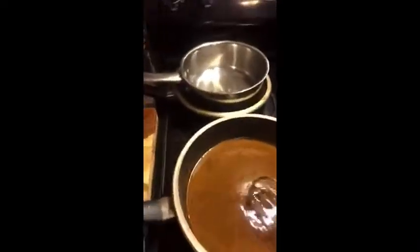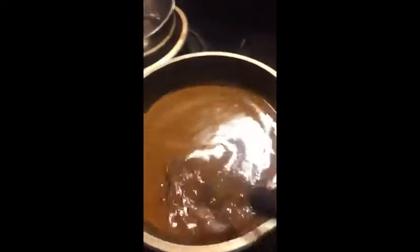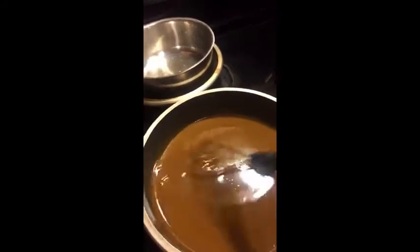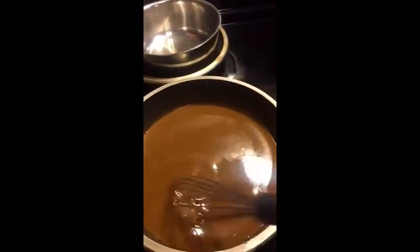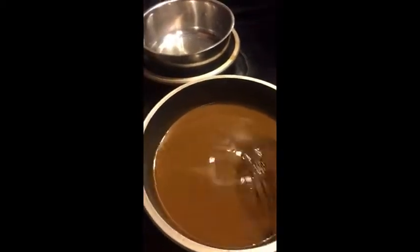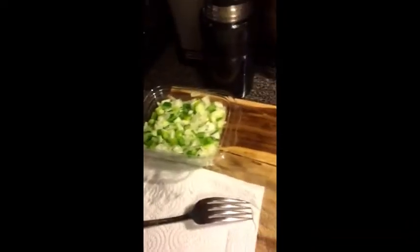You saw what happened when I stopped stirring — it started to cook the oil. It's supposed to get to like a milk chocolate color. It starts off as a milky white liquid but you've got to get it to a milk chocolate. Now it's about time for me to add my trinity mix, which is celery, bell peppers, and onions.